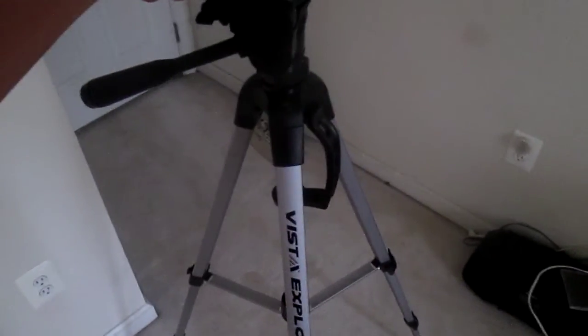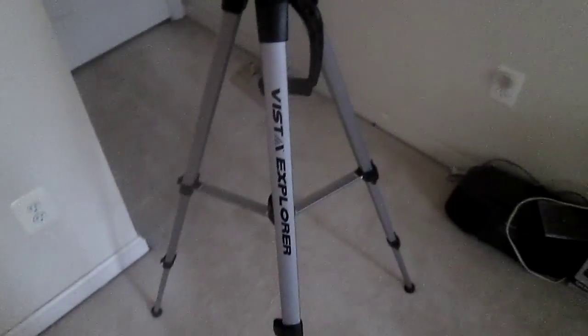I didn't think it'd be this big — it said 60 inches but I didn't expect it to be this big. So how it works is you can extend the legs, and there are two extensions for each leg. The way they do it, it's not like each one gets that much skinnier going down. By the thinness of the steel I can barely tell that there's a difference in leg width or thickness.